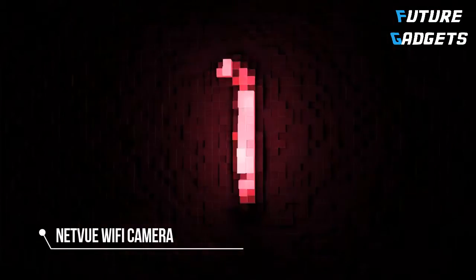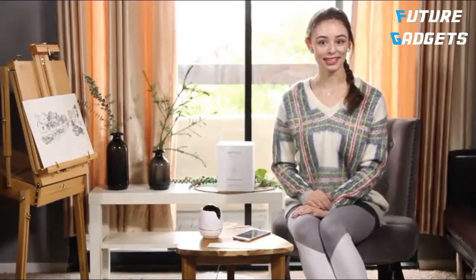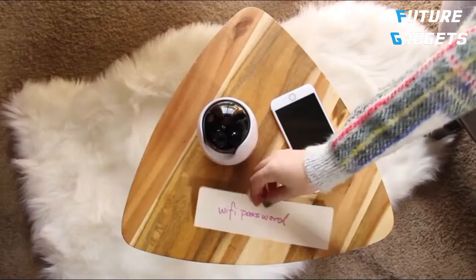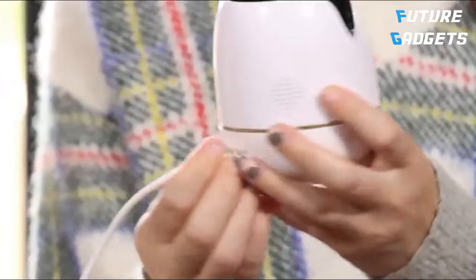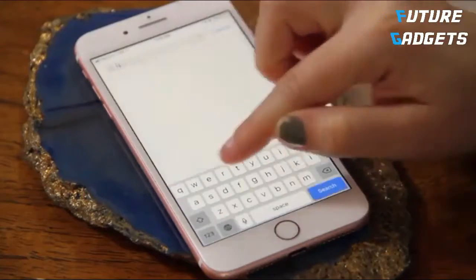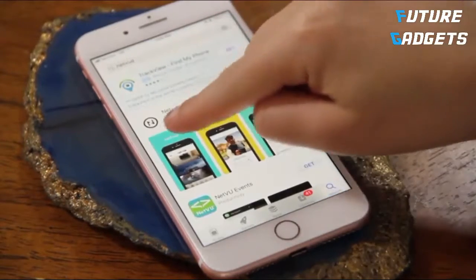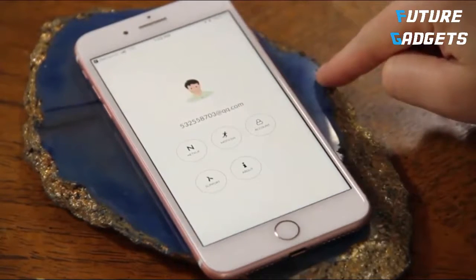Number 1. Do you need help setting up the Orb Cam? All you need is the Orb Cam, your phone, and the Wi-Fi password. Connect the camera to the power cord. Download the NetView app — it's available on the App Store and Google Play. Create an account to log in.